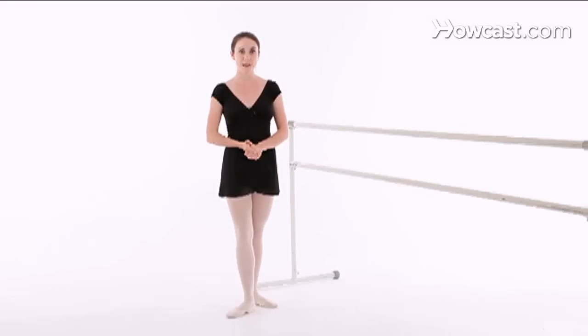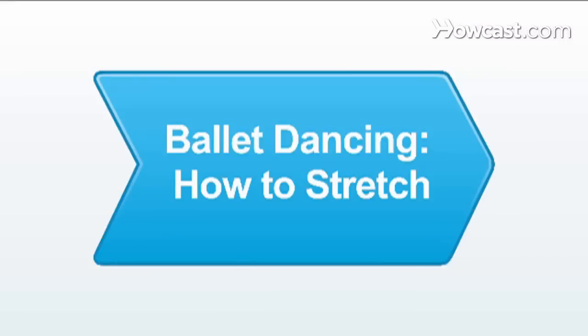I'm going to be talking to you about ballet. Stretching in ballet is an important part of warming up and also to increase your flexibility. You want to trigger points of your body that you're going to be using in class.